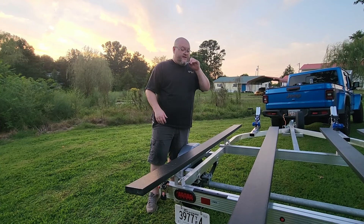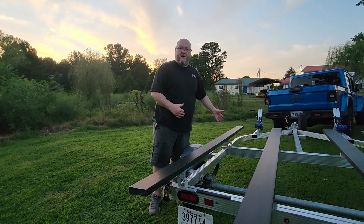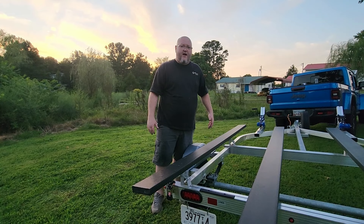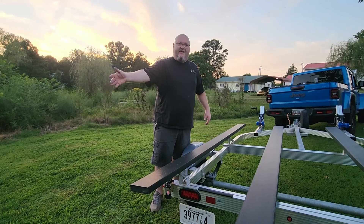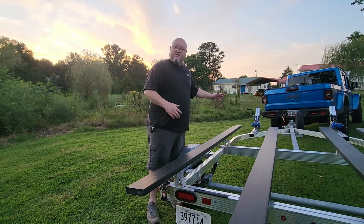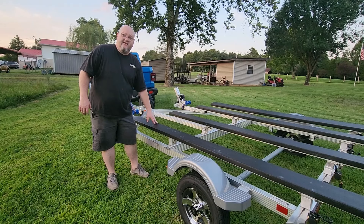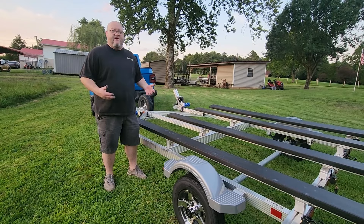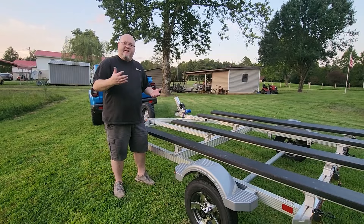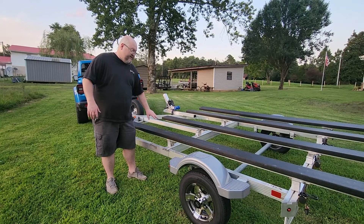The bunks that came on this trailer were only six foot. I opted to go ahead and get some nine foot bunks. The reason I wanted a longer bunk is because sometimes I haul a long kayak — some of the kayaks I haul are over 14 foot long because you might have a motor sticking out the back. With longer bunks, when you back it down into the water, the bunks are further down into the water than the trailer, so you don't have to put the trailer in the water as far. I went with the two by sixes instead of the two by four bunks simply because on the kayak I have they're a pontoon style — kind of flat in the very middle with a pontoon on each side. This just gives me a little more surface area to let the kayak rest on.